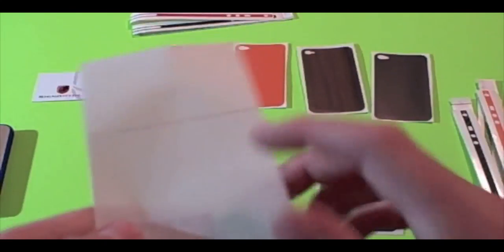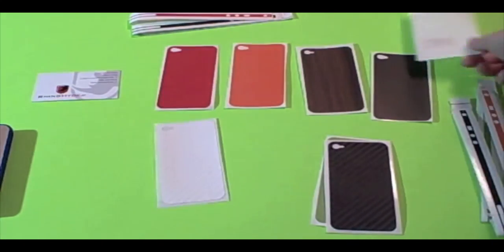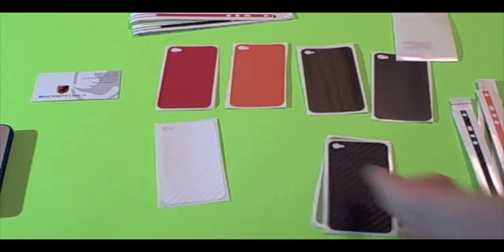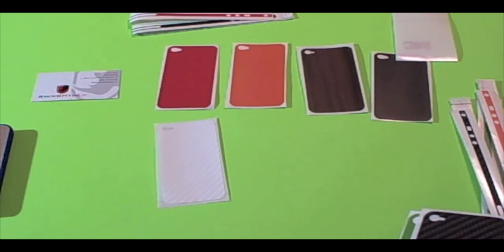These are made out of 3M material, so you know you're getting the good stuff. These products are about $8.95 each on RhinoHyde.it — the link will always be included in the description.